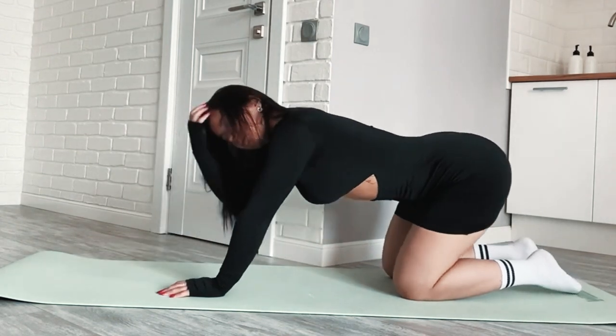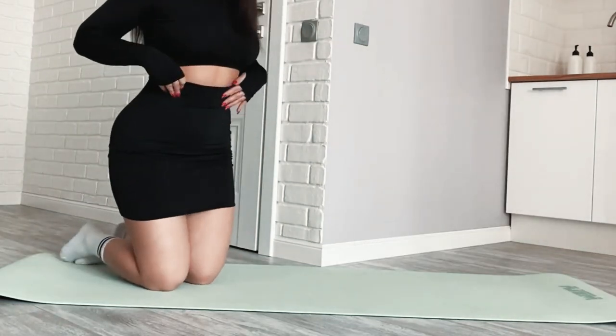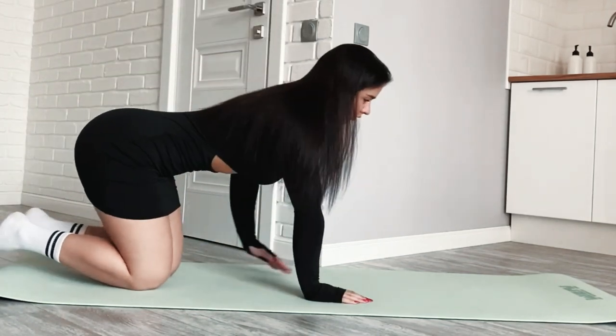Backward roll. Start in a squat position with your hands on the ground behind you. Tuck your head and roll backward, keeping your chin to your chest. Roll back to the starting position.